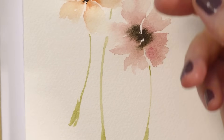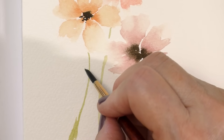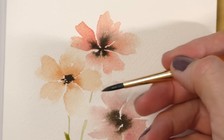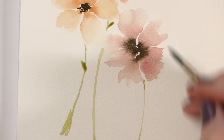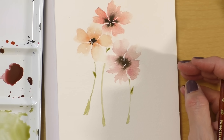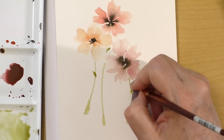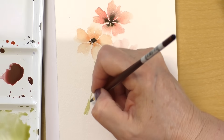I just take my brush and tap to create a very tiny leaf. The brush is held almost perpendicular to the paper. Then a little leaf right here, and another one right here. How quick and simple is this? Now at this point you might want to reinforce the stems if you feel they need reinforcing.